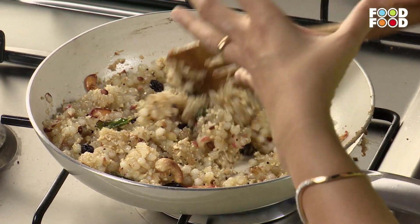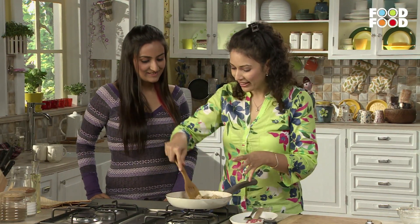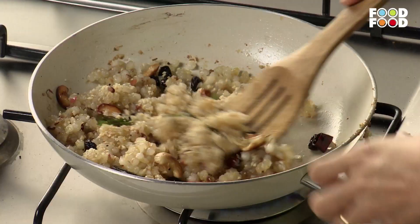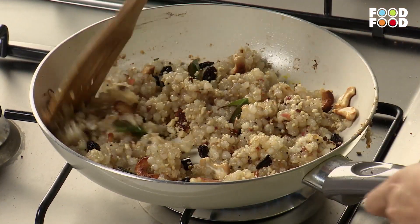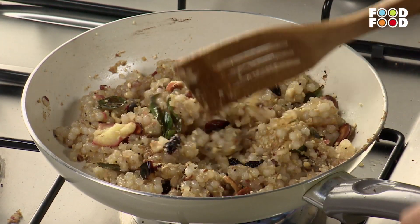Because of the peanuts it gets a good crunch. It gets soft, it gets crunchy — it makes a difference in texture. So we have added peanuts in it.